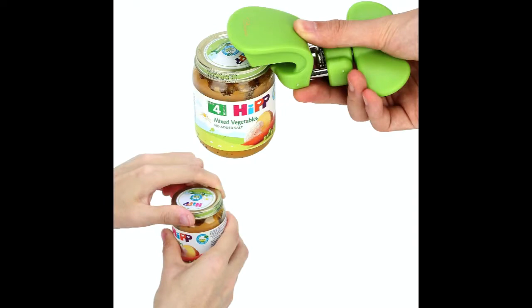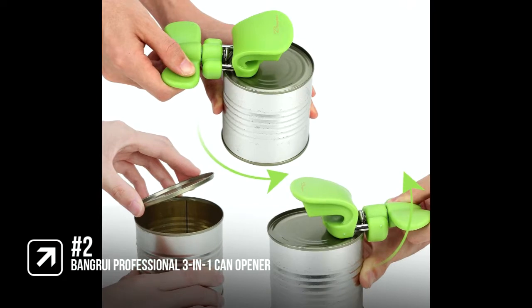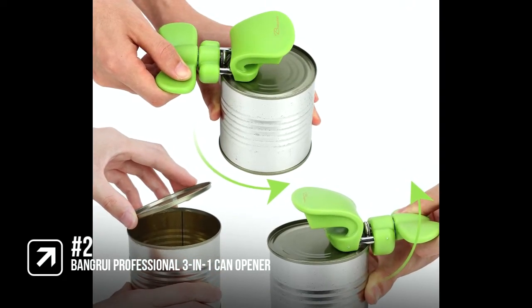It's easy to clean and there's no need for water for cleaning, which is perfect for camping. Stains can be wiped off with a clean, damp cloth.